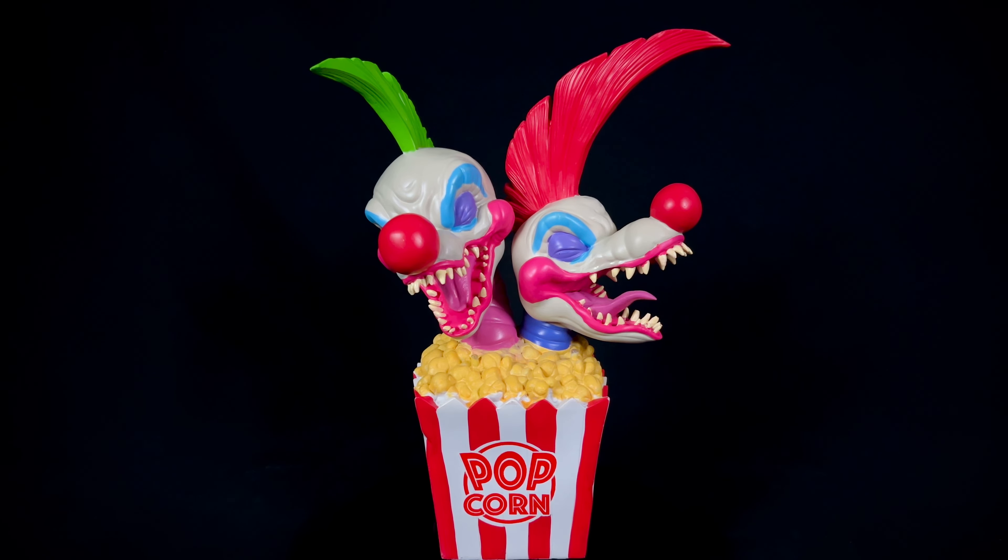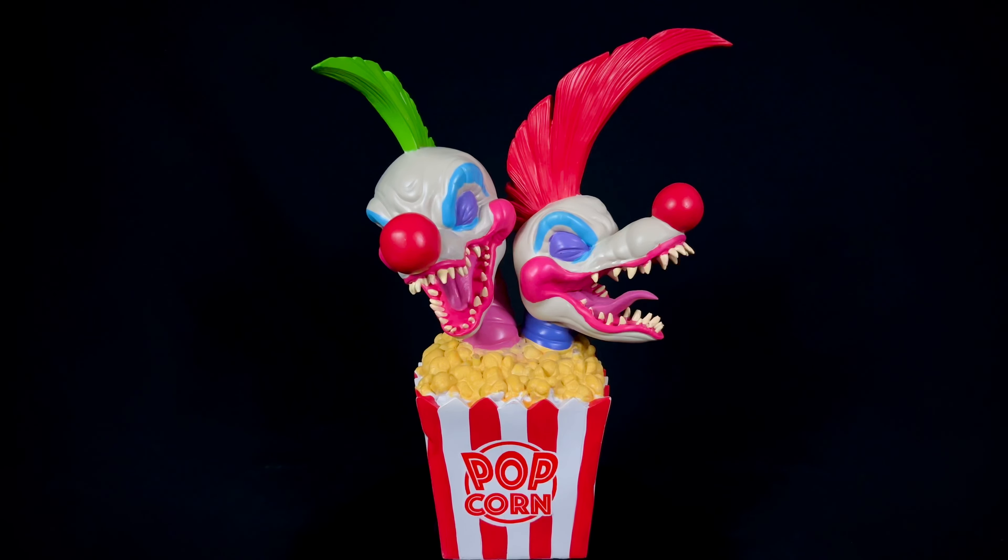Hello, welcome to Horror Monster Collectibles where today we're going to be taking a look at the brand new Spirit Halloween light-up Killer Clown popcorn statue from the movie Killer Clowns from Outer Space. This has a $90 price tag on it, which is high for Spirit, but it is made of poly resin so it's got a bit of heft to it. It does have the LED feature and it's about 13 and a half inches tall and about 10 inches wide or so.